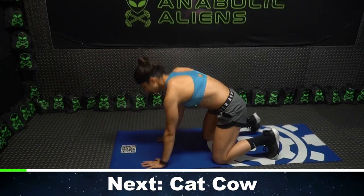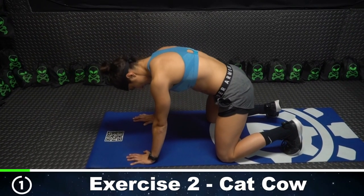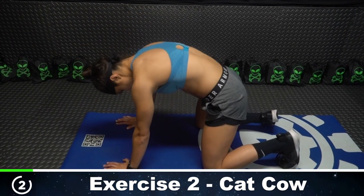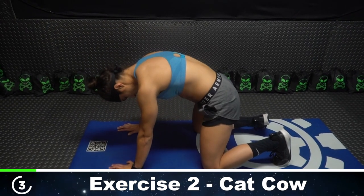Now we're gonna go into cat cows on the ground for 10 reps. Here we go. Lead with your neck here. Arch your back and round your back — here's two. Lead with that neck, go all the way to toleration.